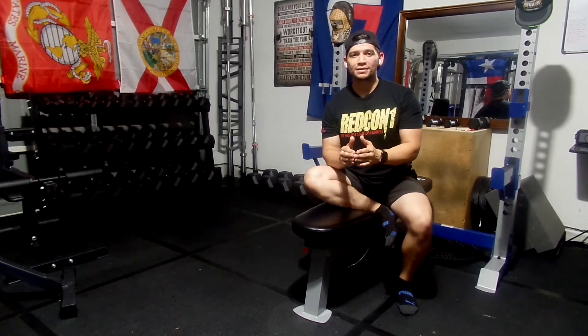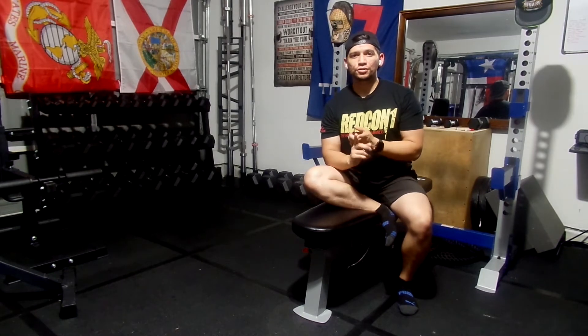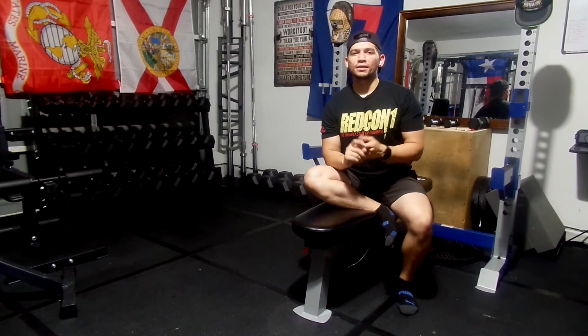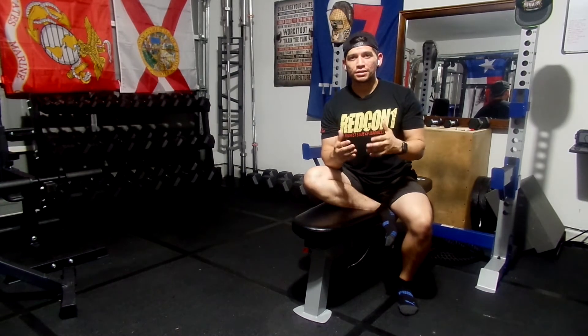Let's talk about focus sessions. In theory, these are pretty simple. It's 10 to 20 minutes taken on rest days to improve upon any lagging body parts that you might have. You'll take two to three exercises and do two to three sets each. You don't want these to be like a bench press or anything that you can go really heavy on. It's just something that's going to create a stimulus for growth.